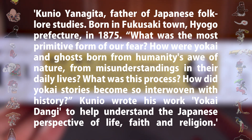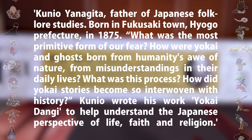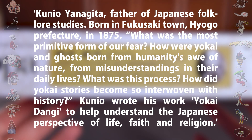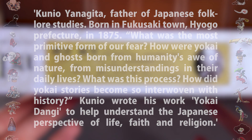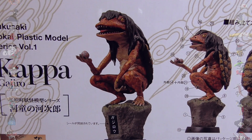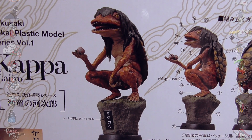He was born in 1875, and he was a famous folklorist. He's from the town of Fukusaki, which is in Hyogo Prefecture, which is where Gajiro lives. Now on the back, we've got some really nice photography of the Kappa. This is a special red version — we're gonna see why in just a moment.